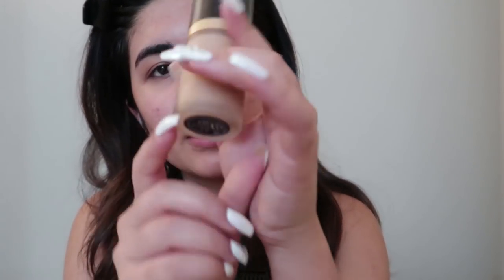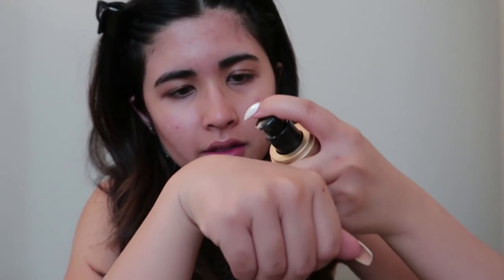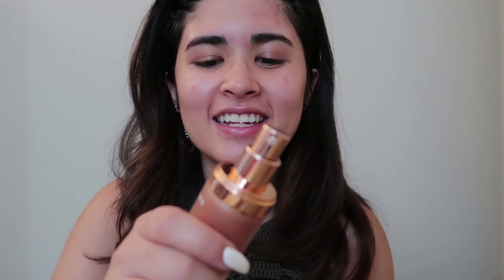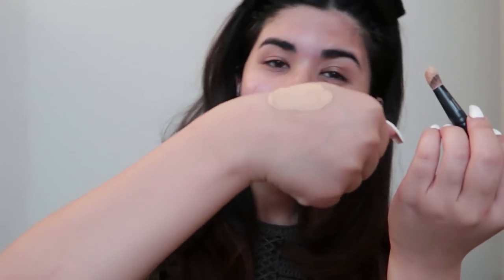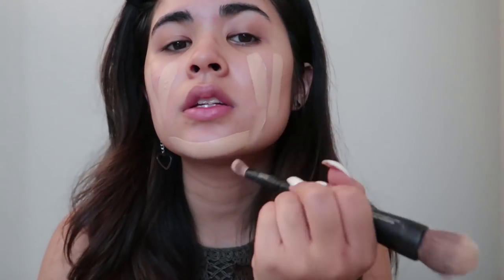After that I use my Born This Way foundation in the color Nude — I put about two pumps of that. I also use my Marc Jacobs Dew Drops, just one squirt, and I mix that in my hand. I only use about two pumps total and then I use my damp beauty blender and blend it out.